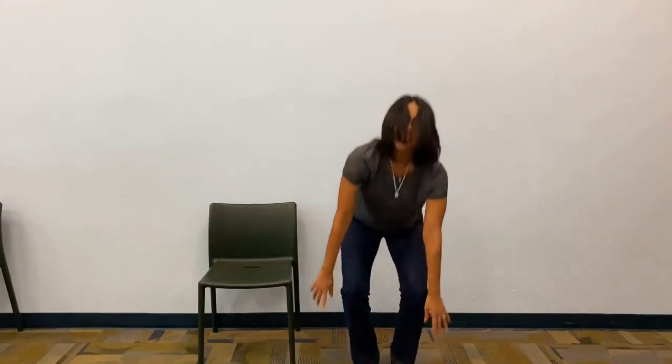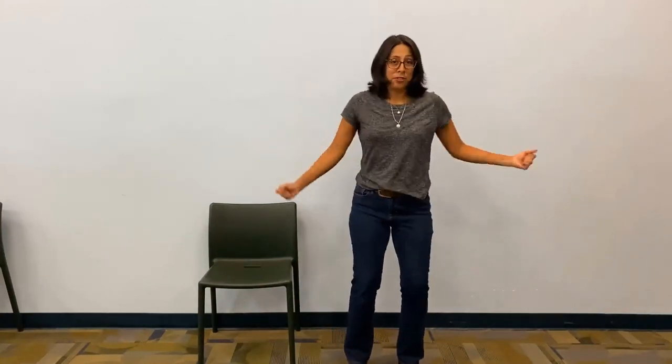Dancing monster, dancing monster, touch the ground. Dancing monster, dancing monster, shimmy shimmy shake.